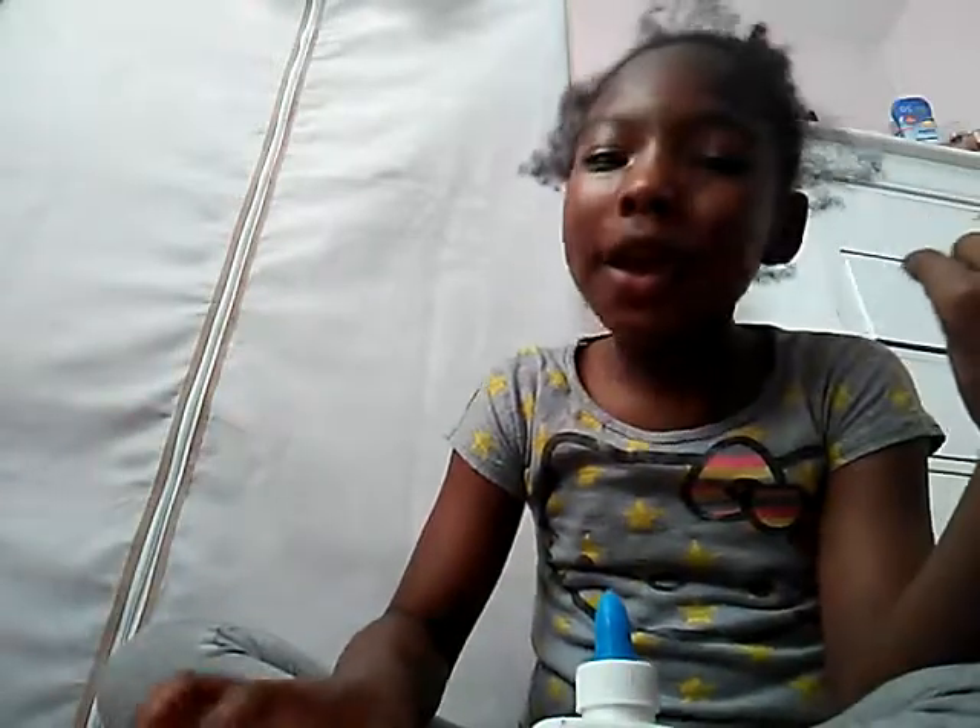Welcome back to another YouTube video. I am Benisha, I am your favorite, aka Princess Bombs.